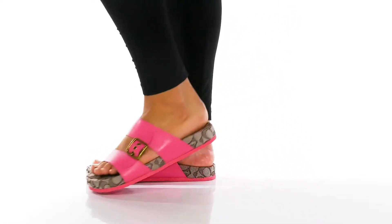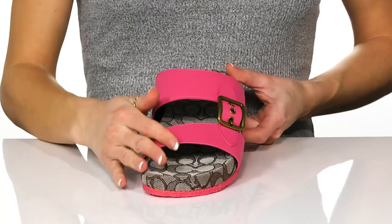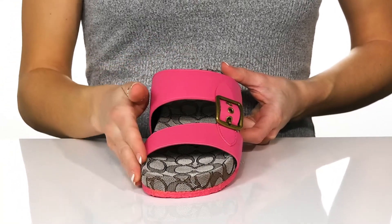Make a statement in these Addison sandals from Coach. These feature a leather upper and they do come in a couple of different colorways, so you can choose one to fit your unique style.